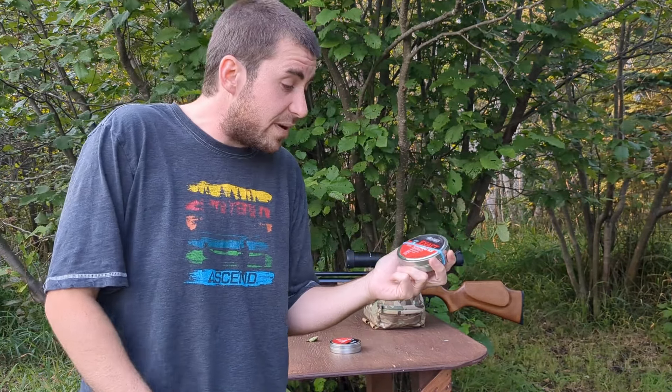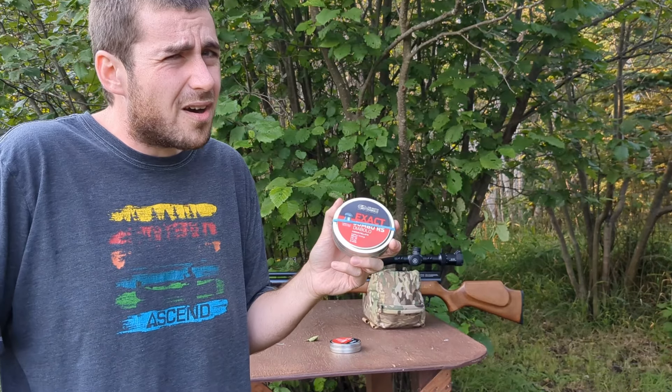Welcome back to the Low Care Garner YouTube channel. There are no firearms in this video. In this episode,